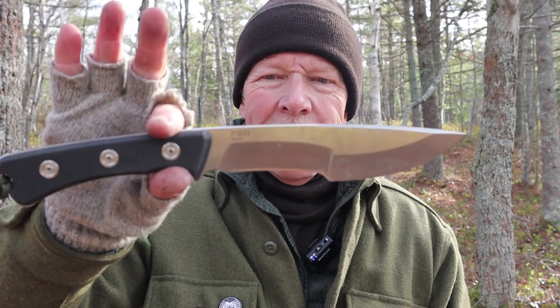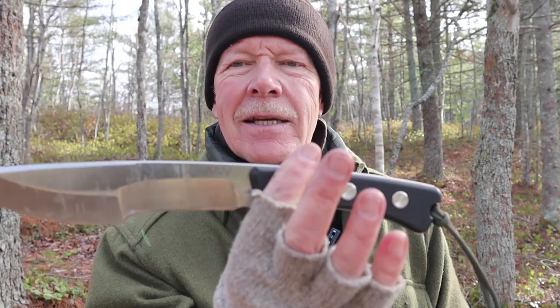This is the P500 from the company Acta Nonverba. If you're interested in hearing more about this knife, keep watching.